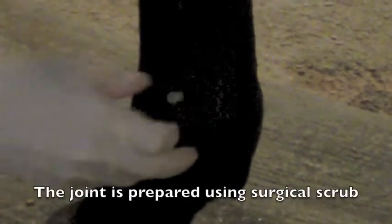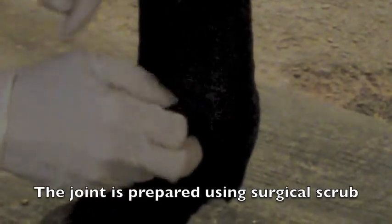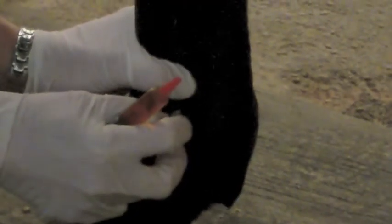Here we have a joint that we've performed a sterile preparation and scrub on, and I'm wearing sterile gloves. I've inserted the needle directly into the joint and now I am waiting to obtain some joint fluid. I do that because I want to see what color the fluid is and the consistency of it, because it gives me an idea of how much inflammation is in the joint.